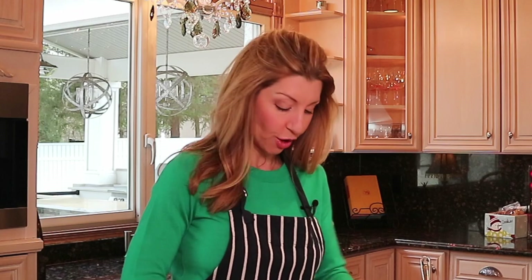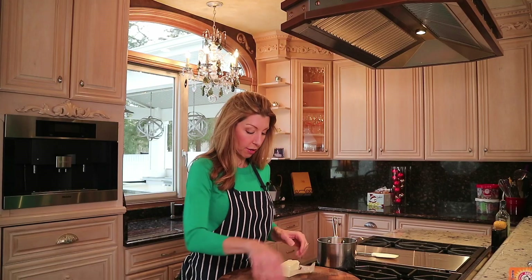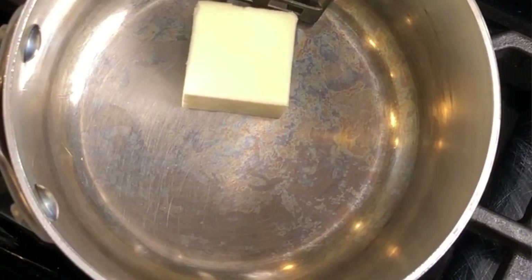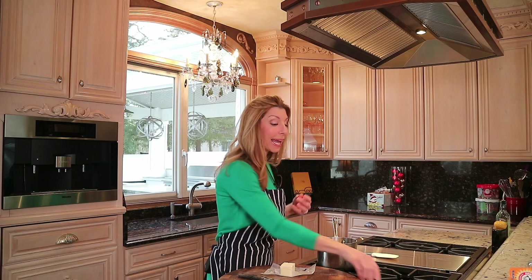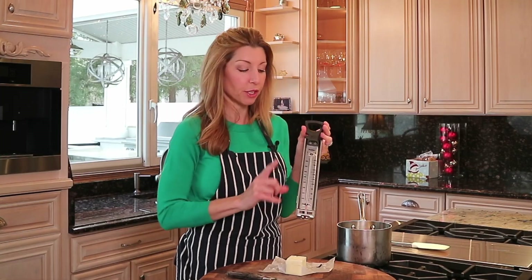Now to make the toffee. We have a quarter cup, or four tablespoons, of unsalted butter — we want to melt that first. A candy thermometer is really important here, super important, so definitely grab one. It's hard to gauge it just with time and temperature; this will give you precise candy.